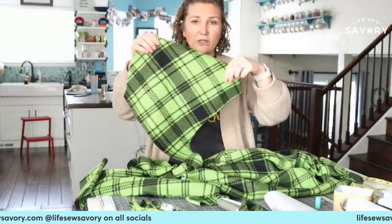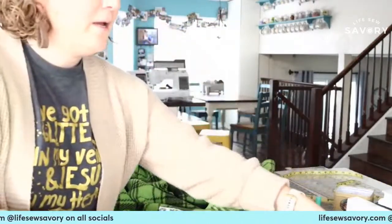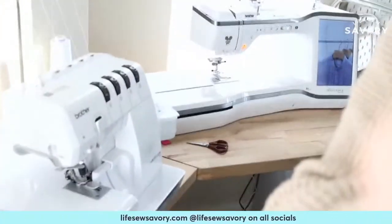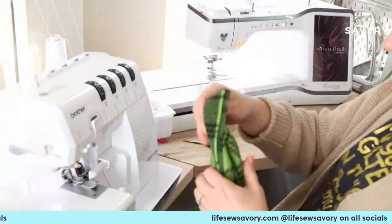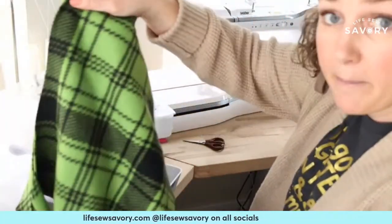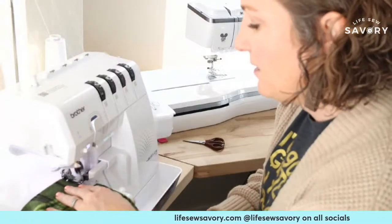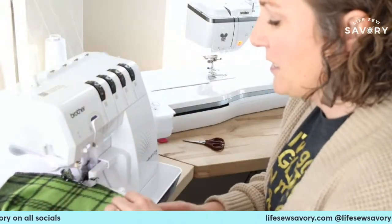The next thing we're going to do is sew the hood together and hem the front. So I'm going to start at the serger — we're just going to sew from the front down the back along the curved edge. I have white thread on here and I'm not going to change it — it'll be the inside of the hood, so not a big deal. Fleece doesn't usually have a front and a back, but if your fabric does, make sure you're sewing right sides together.